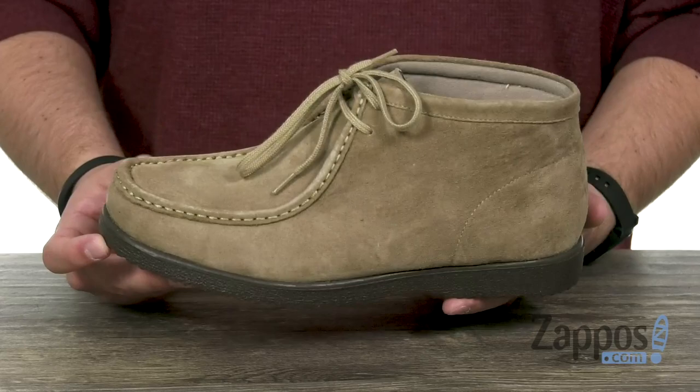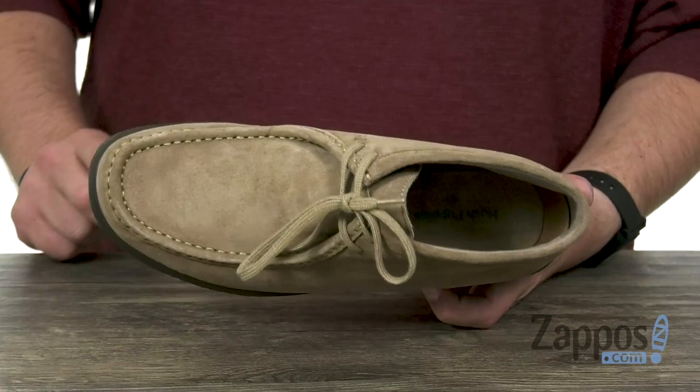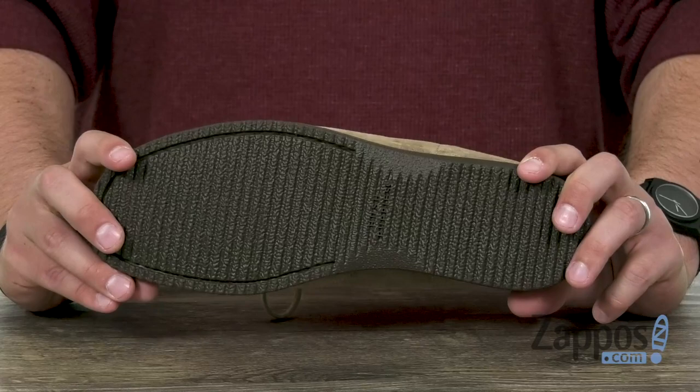These chukkas here have a really nice suede upper that looks fantastic. It's lined with a very breathable fabric on the inside with great cushioning in that footbed. You actually have EVA down there which will keep these guys very lightweight, but still give you that comfort that you need without sacrificing flexibility. And then you have a rubber outsole here on bottom. So go ahead and lace up some style, thanks to Bridgeport from Hush Puppies.